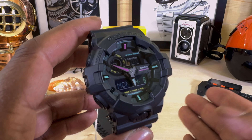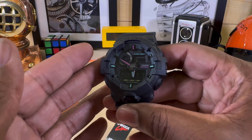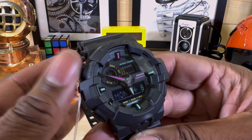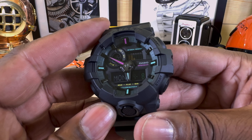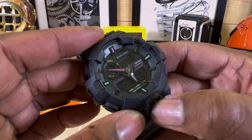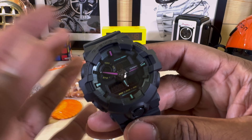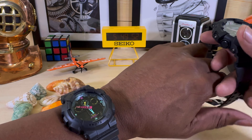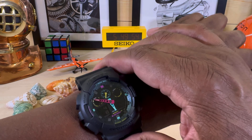These classic hundred-dollar G-Shocks are honestly tough as nails. If you know anybody who purchased one of these before — these watches honestly last forever. They really do. The battery runs about five years depending on how much you use the backlight, and that's just how it runs.